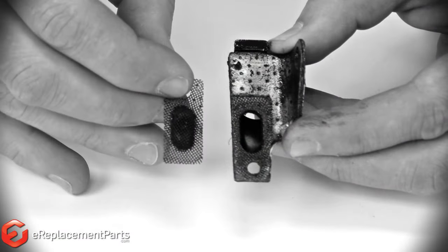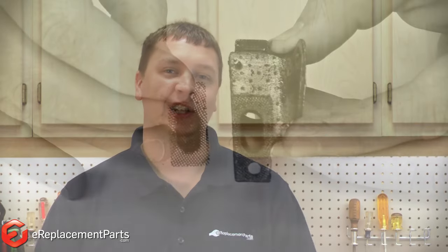There are a number of reasons that the spark arrester screen in your small two-cycle engine could become plugged, such as using too much oil in your gasoline mixture, using the wrong kind of oil, or a carburetor that's set too rich. We'll go ahead and show you how to clean out the screen now.